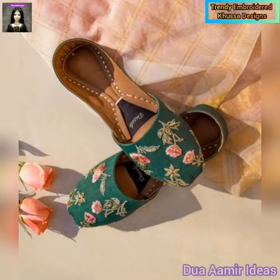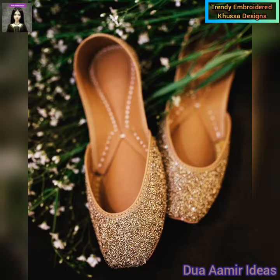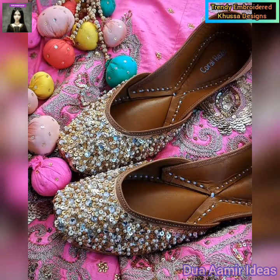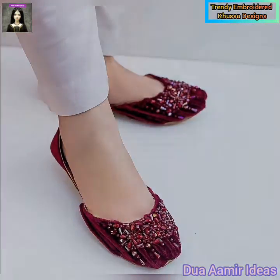You will find all kinds of classic design products in this video. You can also see the velvets in this video.